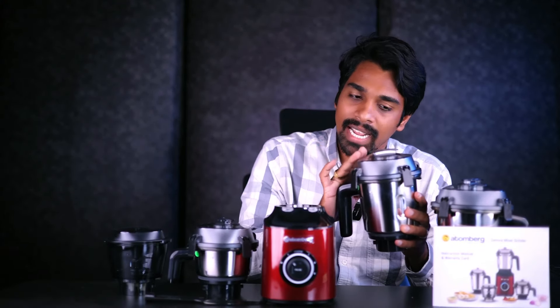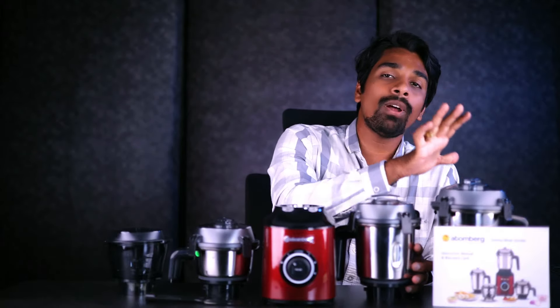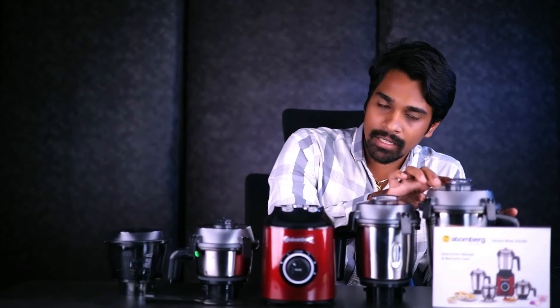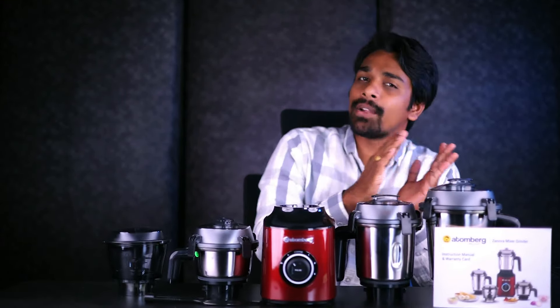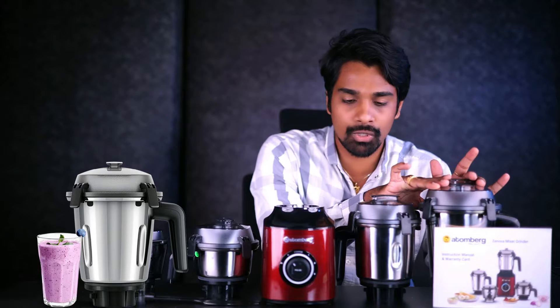This is a 500ml chutney jar. This is a multi-purpose jar. This is a 1.0L jar. This is a dry grinding jar. And we have a 1.5L liquidizing jar. You can prepare fruit juices with it. We have a complete set of 4 jars.